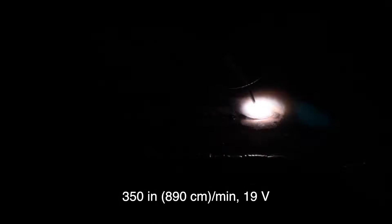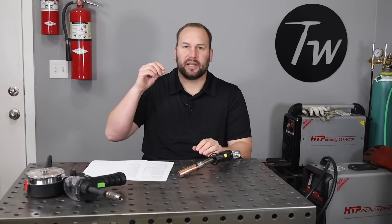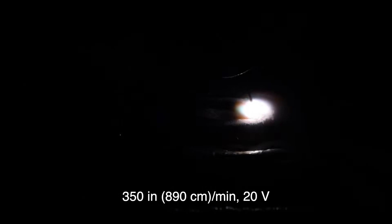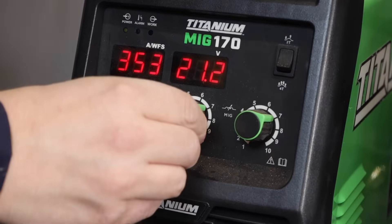If we turn up to 19 volts, you can see it's starting to move to what's called spray transfer, where the arc is sustained all the time. That's what you're looking for when MIG welding aluminum — which is different from short-circuit MIG on steel. We're looking for that sustained arc with fine droplets coming off in a cone. We're starting to see that at 19 volts, but let's turn it up to 20 and run another bead — now we have that sustained arc all the time and we're in spray transfer mode.